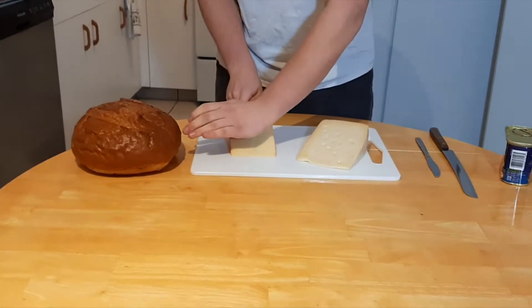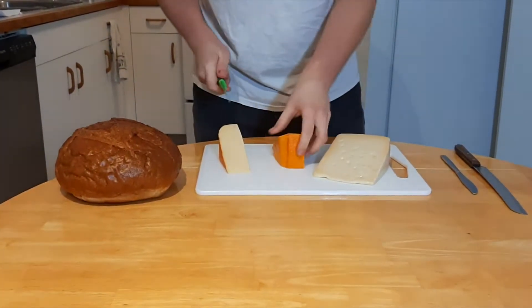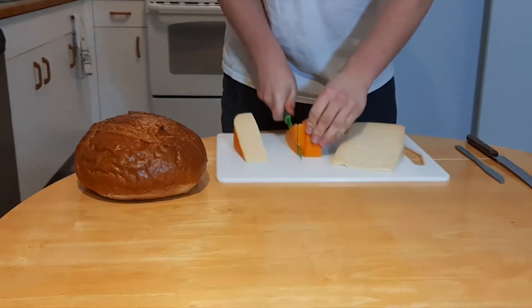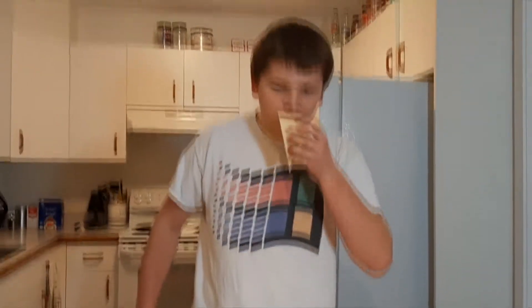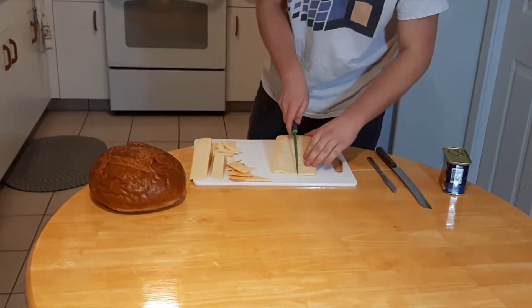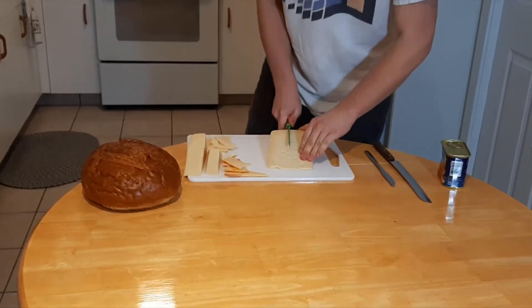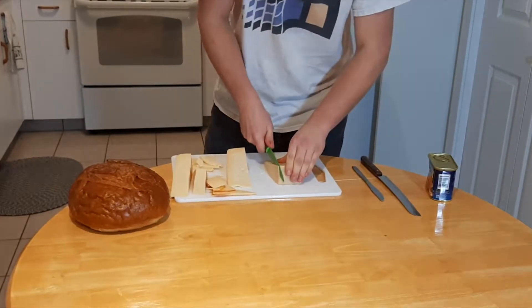We're going to cut nice long slices into the cheese and then literally cut off the rind. Same with the Asiago — slice down and literally cut off the rind.